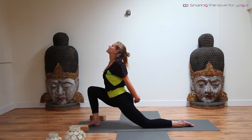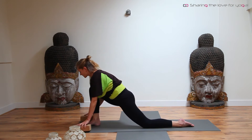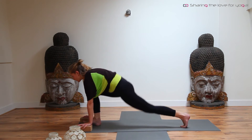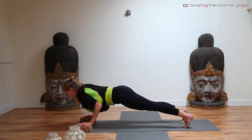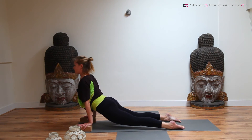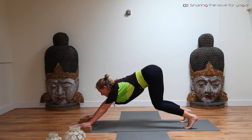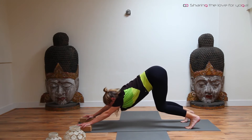On the next inhale, gently come up. Place the hands again on the blocks. Curl the back toe and step back into high plank. From here, bend through your elbows just above the floor. Inhale, curl over the toes, open the chest, look up. Exhale, curl back, bend the knees, coming into downward facing dog or puppy dog.